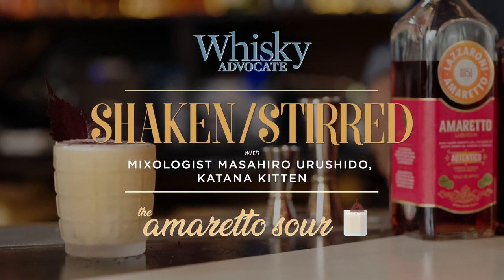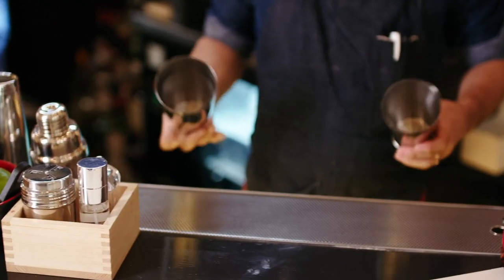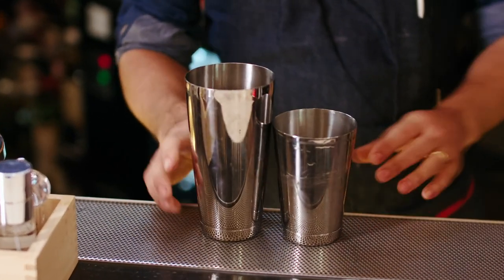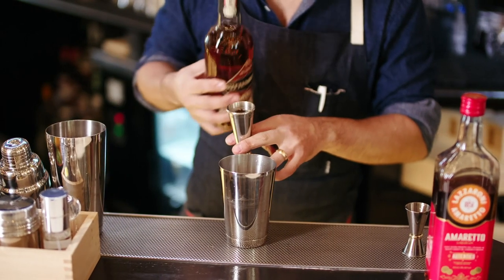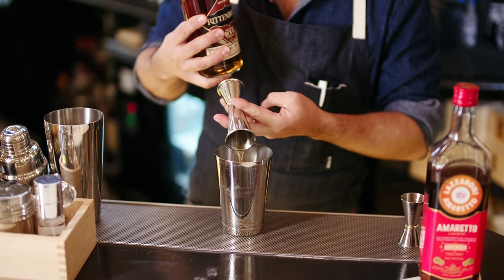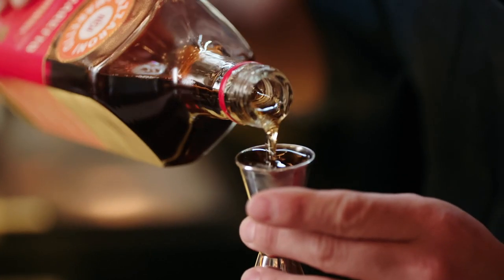Amaretto Sau is a very special, multi-dimensional experience — this one has all these tastes that appeal to you. It's a very nice, bold whiskey with a rye whiskey base, and here comes the sweetness from a very high quality Amaretto.